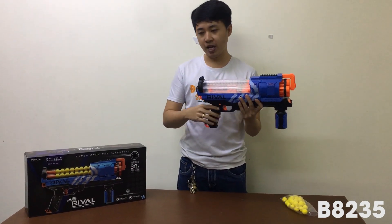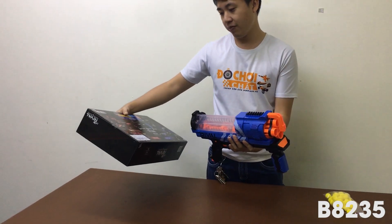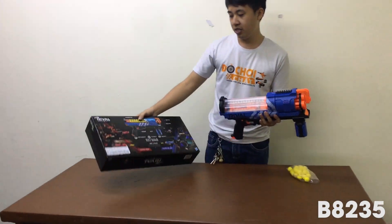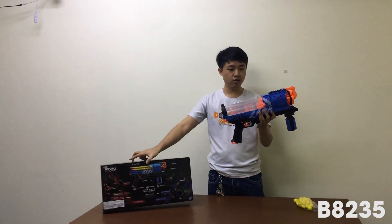Nếu các bạn quan tâm mẫu sản phẩm này, súng Rival, thì bạn có thể truy cập vào website asun.vn và gõ mã sản phẩm là B8235, thì nó sẽ ra thông tin ảnh của súng này. Súng rất là đẹp, đúng mà có tên là Rival, thì sẽ bắn rất là ok cho các bạn.